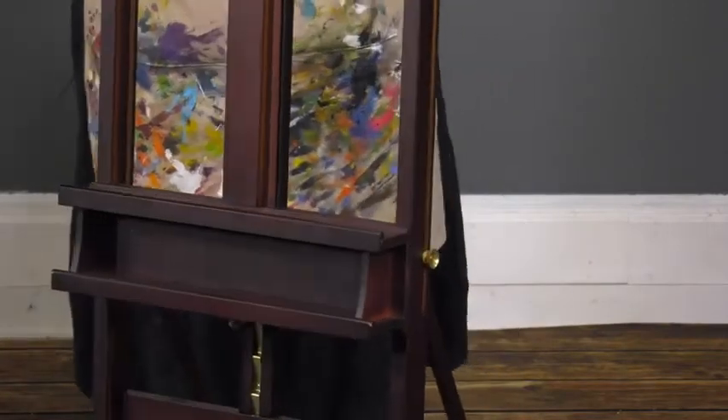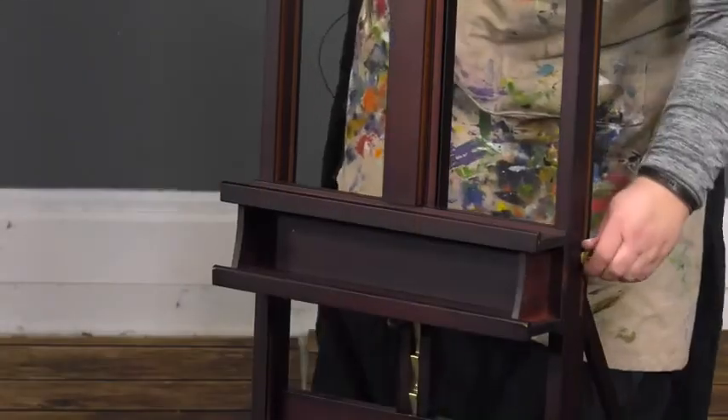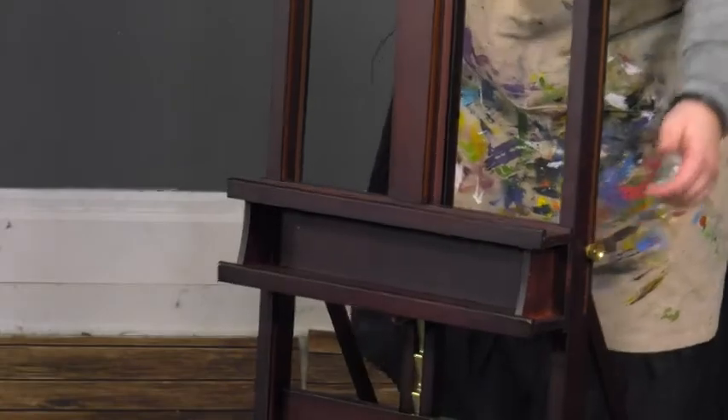The angle on the Studio H-Frame easel easily adjusts forward for pastel work and back when painting to reduce glare on the canvas.